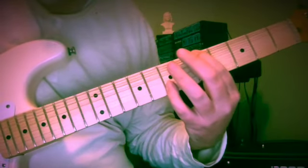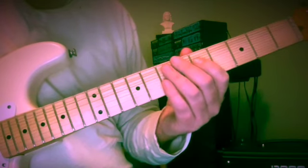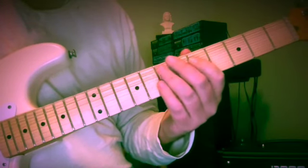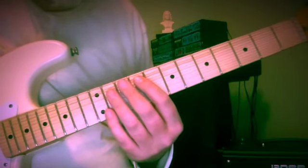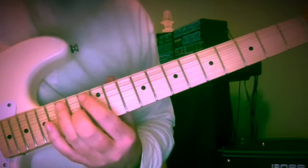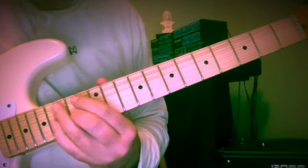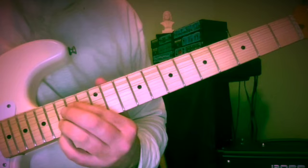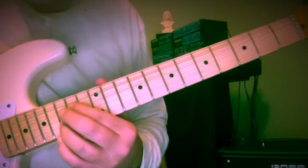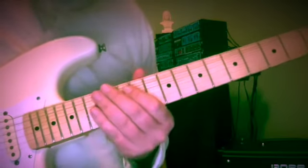I'd like to talk to you about bass motion drill number 15. This is going to be all in the key of one sharp, and we're just looking at a scalar kind of bass descent throughout the key. If you've not yet done so, I'd like to ask you to please subscribe to the channel, like, share, and leave a comment. If you'd care to leave a donation, the PayPal link is in the description. Let's get started with bass motion drill 15.